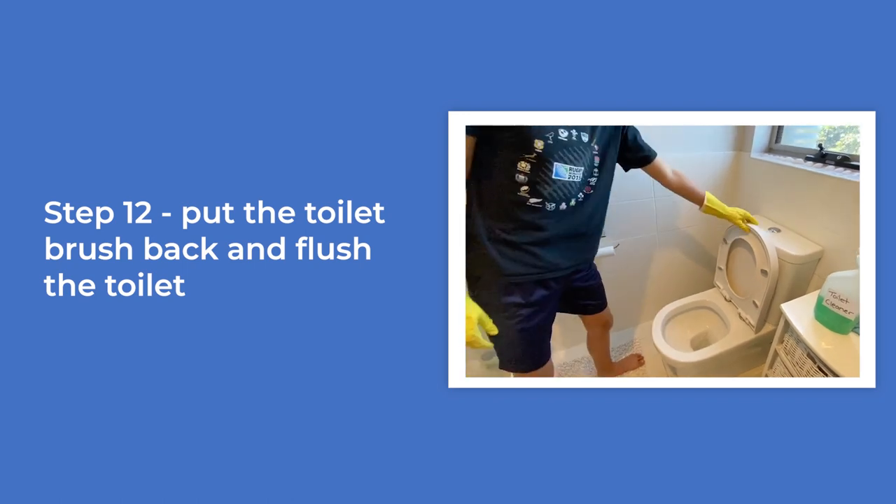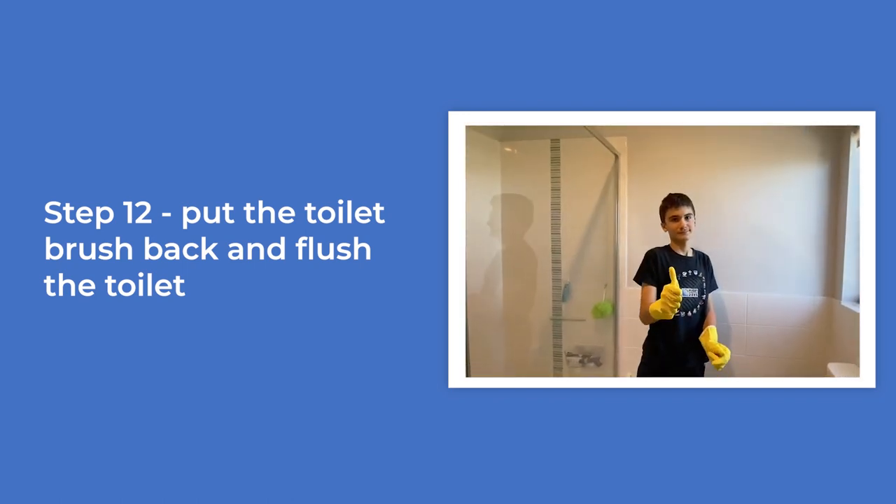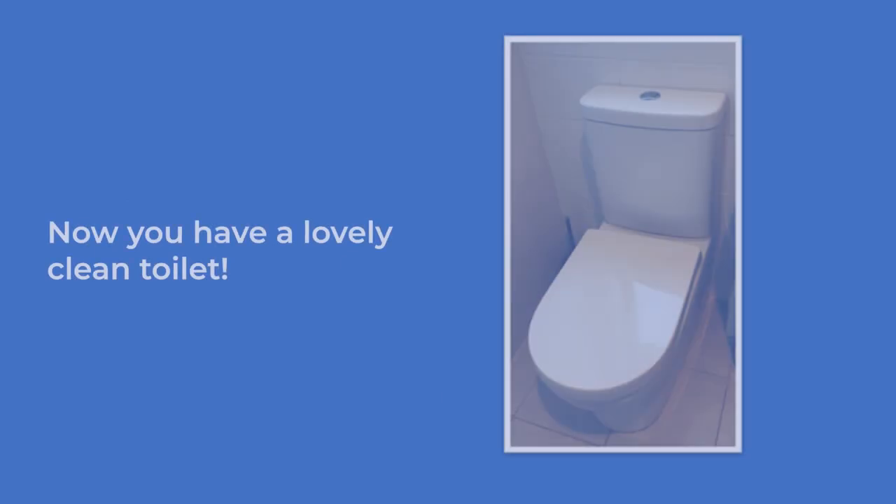Put the toilet brush back and flush the toilet. Video of the boy putting the toilet brush back, flushing the toilet, closing the toilet lid, and giving a thumbs up. Now you have a lovely clean toilet — a picture of a clean white toilet.